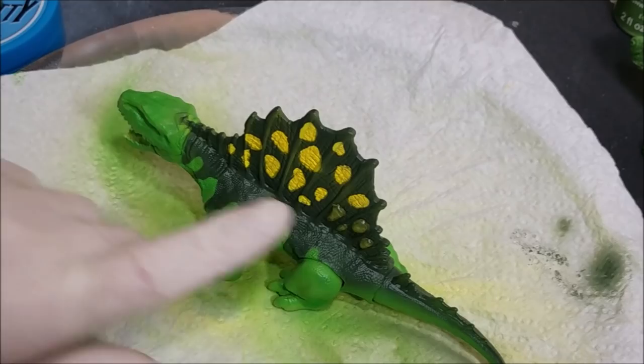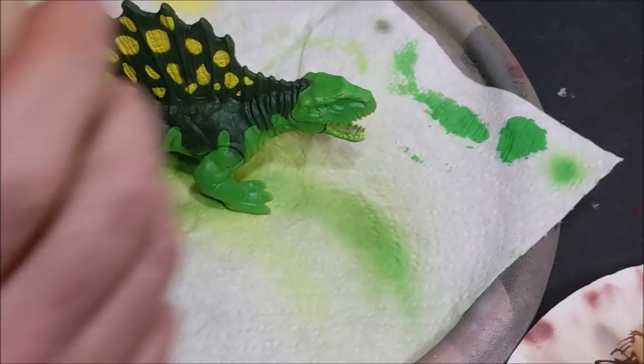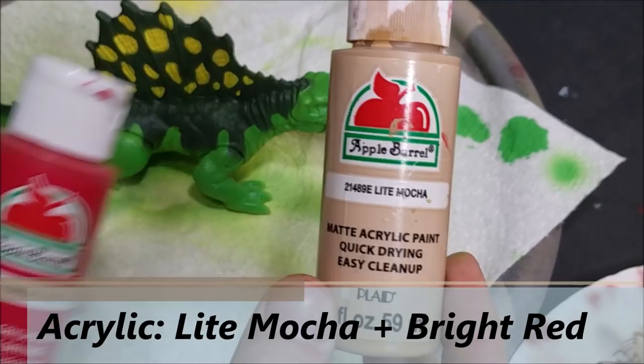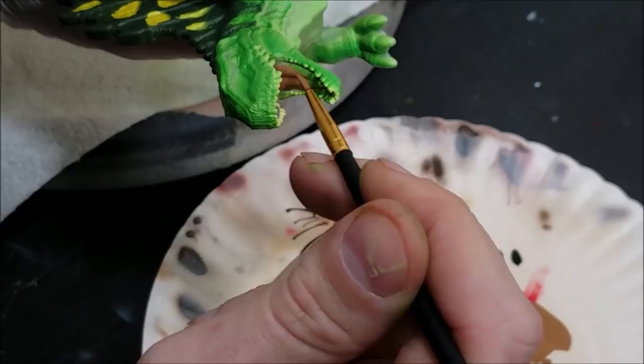Alright, now we're going to do some detail work. The inside of the mouth is kind of a flesh-tone red color, so I'm going to use a light mocha flesh tone mixed with a little bit of red to darken it up and give it some warmth. These are two basic acrylic paints you can grab at Walmart. I'll mix them together, add a little bit of water to help with flow, and do the inside of the mouth.